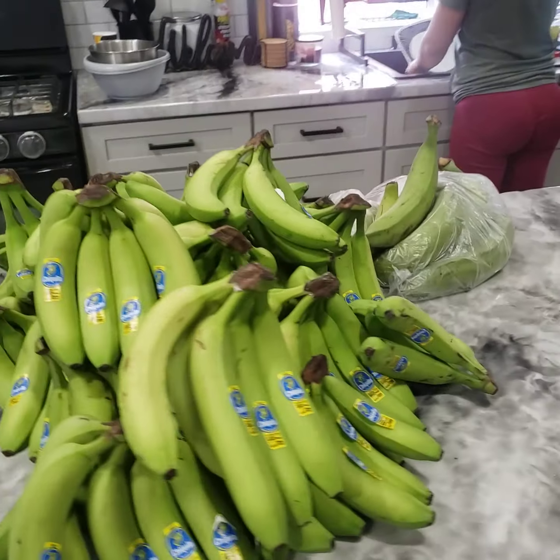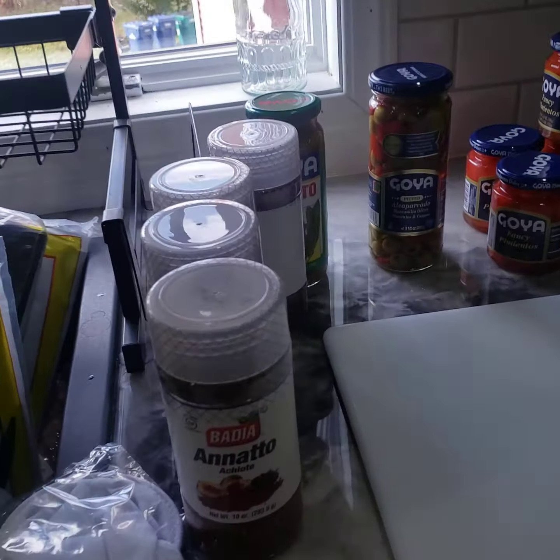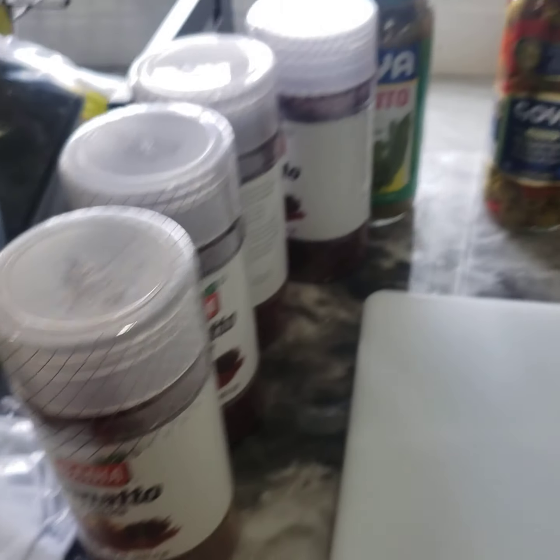Alright guys, it's officially pasteles season. It is going down. You got the achote on deck.